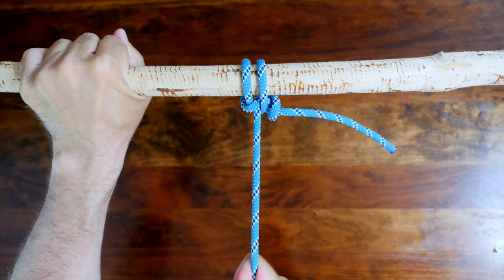Now as promised, here's a link to my video '20 Great Hitch Knots'. I hope you check it out. If you enjoyed this video, please give it the thumbs up and leave a comment. And if you'd like to see more knot videos, don't forget to subscribe. Thanks for watching.